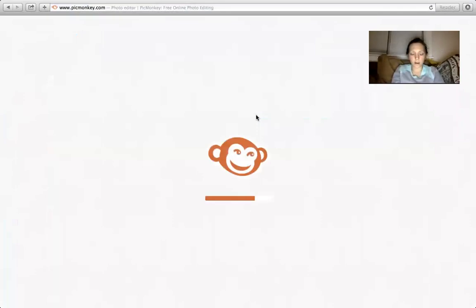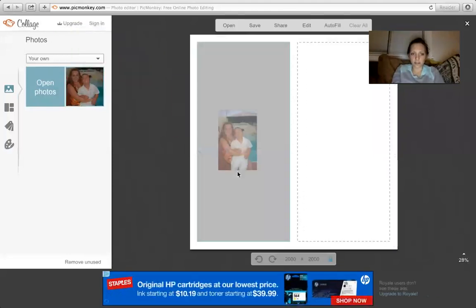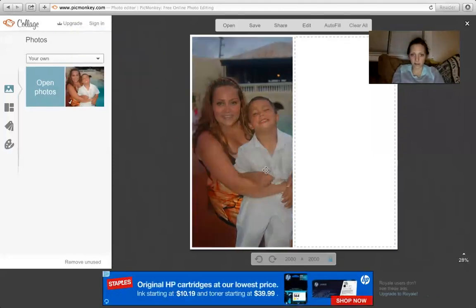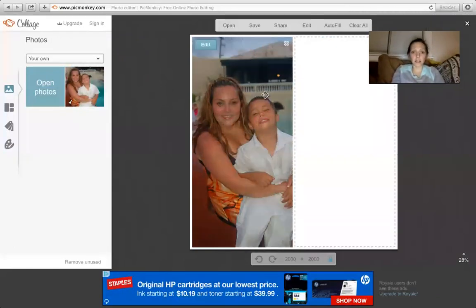So I'm making it for Alexi. If you guys hear a weird noise, my dog is like dreaming — it's kind of odd right now. I opened her picture from my documents and I dragged it into the screen, and on the other side I'm going to edit.